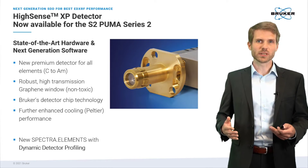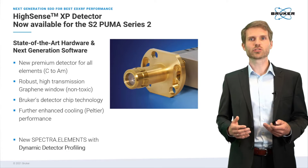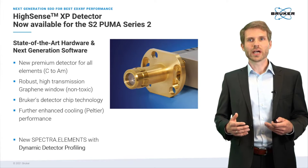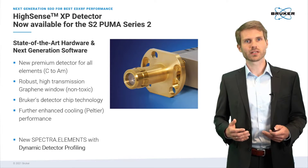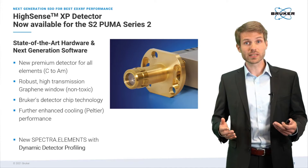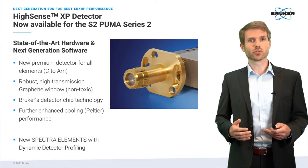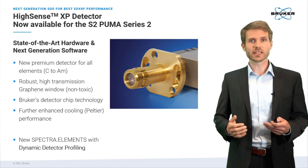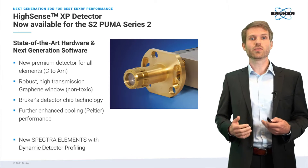The Hisense XP is equipped with an ultra-robust high transmission graphene window and makes use of Bruker's own chip technology. Like all the detectors of the Hisense class, the XP does not require liquid nitrogen and uses electric Peltier cooling. The cooling setup has even been enhanced with the XP for even better performance.